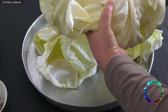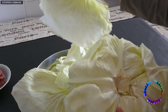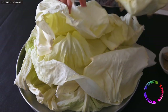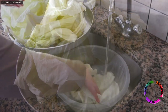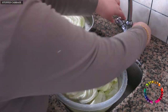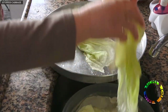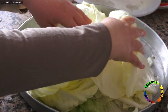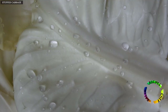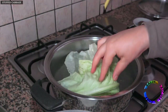As you can see, after 2 days of sun exposure, cabbage leaves are easily separated. Fill a deep bowl with cold water and wash the cabbage leaves. You can soak the vegetables in vinegar water and wash them to be thoroughly clean.